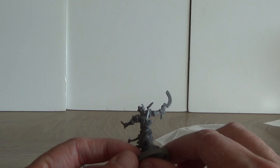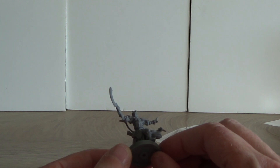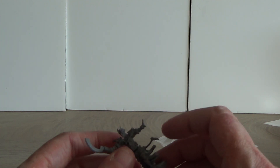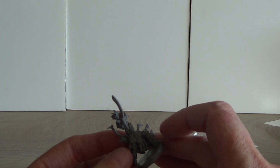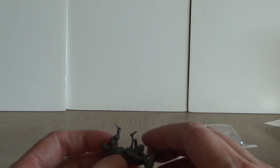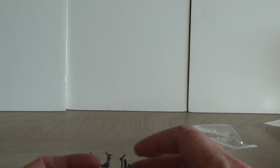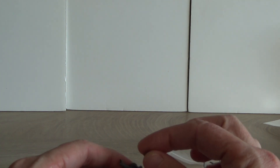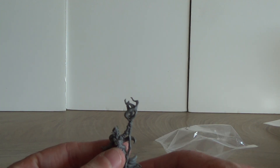Then the first problem: they are molded onto the base. Didn't know that one. So either I'm going to cut off the base or I'm going to put the base onto a 25 millimeter square and assemble it that way. That's nothing you can't work around with a clipper — tick tick, off goes the figure from the base and rebase it. Easy peasy job, so it's not a big issue.